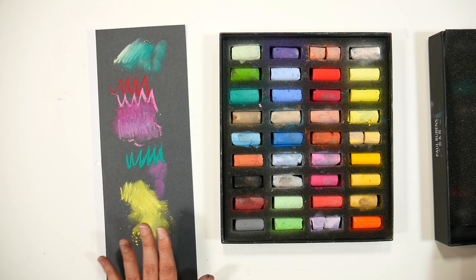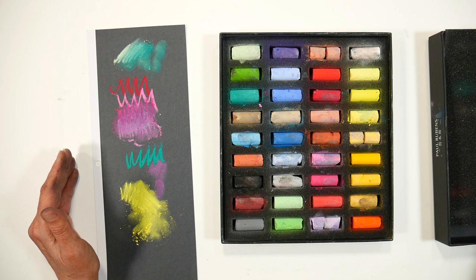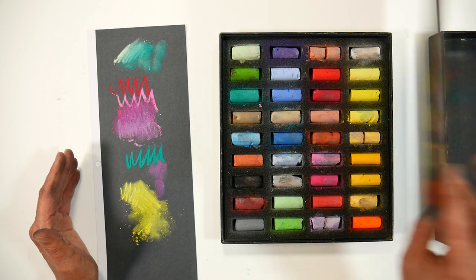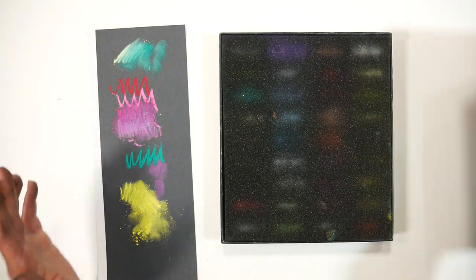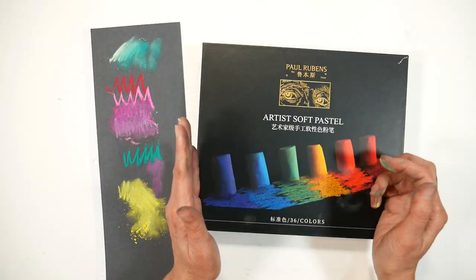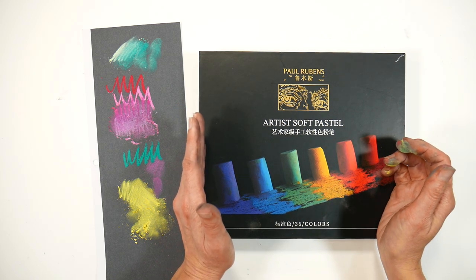Sennelier pastels have been really affordable the last couple of months on Amazon — I don't know how long those sales are going to run. Obviously if Sennelier is cheaper I'd go with that, but I have no qualms with the pigments used. I've reviewed this before so I won't spend more time on it, but I did want to let you know how this new set of Paul Rubens soft pastels stacks up to other brands.